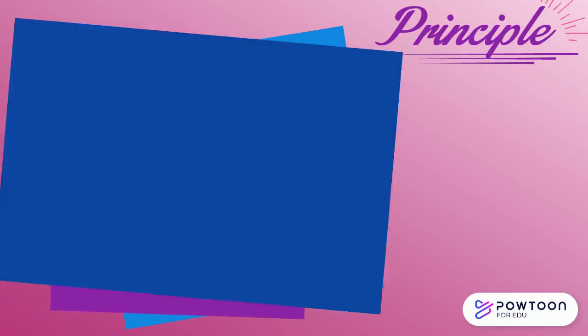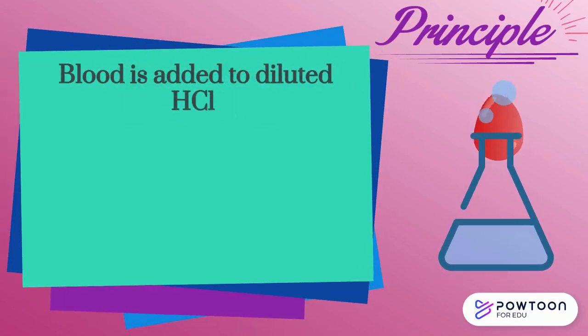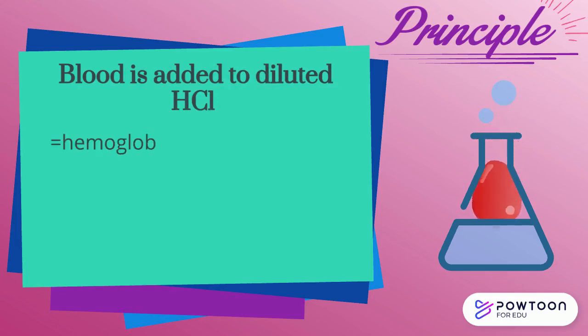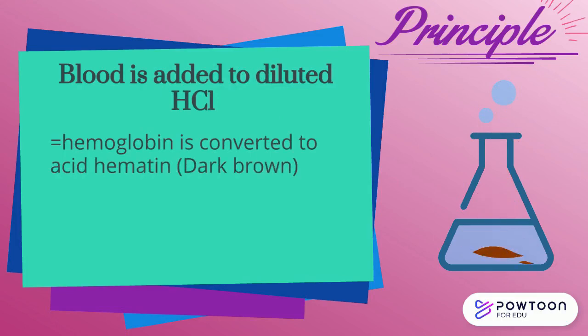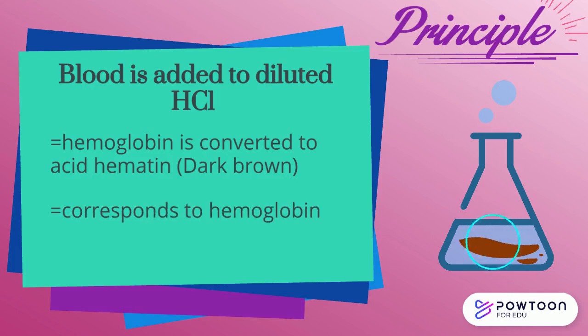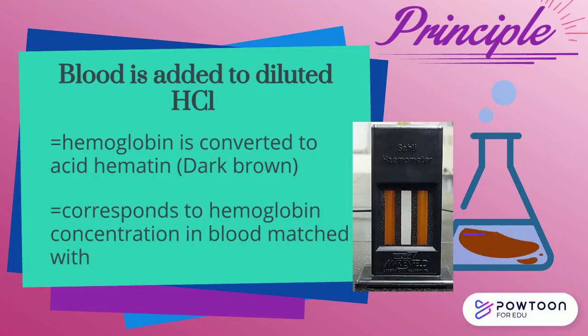The principle of Sally's acid hematin method is that when blood is added to diluted hydrochloric acid, the hemoglobin present in red blood cells is converted to acid hematin, which is a dark brown colored compound. The color of the formed acid hematin complex corresponds to the hemoglobin concentration in the blood and is matched with the standard, which is a reference brown glass given in Sally's apparatus.